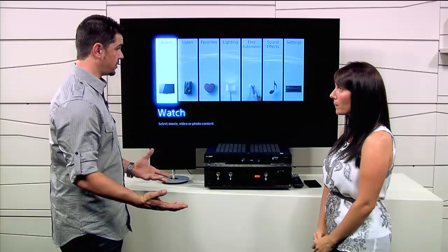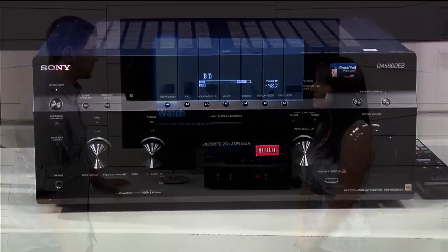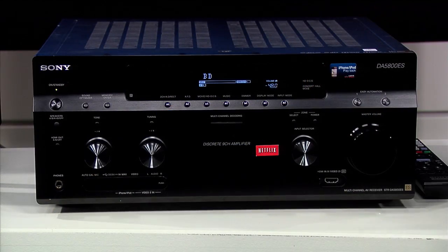The heart of the receiver is still an ES receiver. Sony has been making ES, or Elevated Standard receivers, for the past 30 years. For this year, for HDMI, we have Insta Preview, HDMI fast switching, and 4K support. So they really have the latest and greatest in technology.